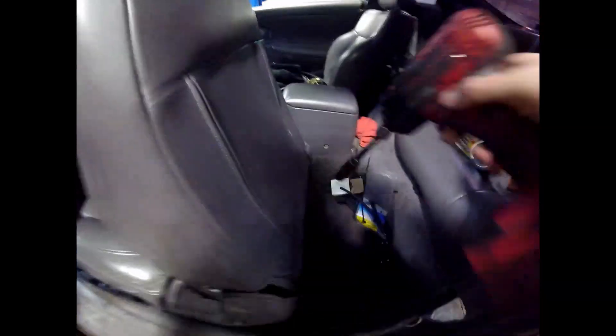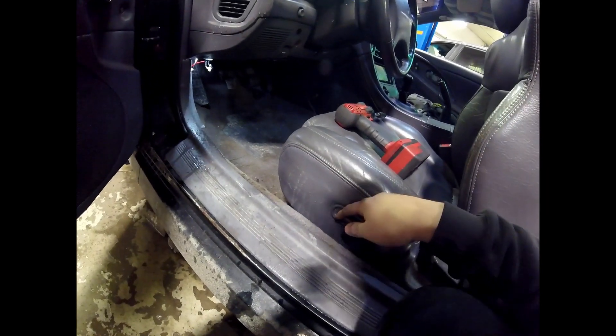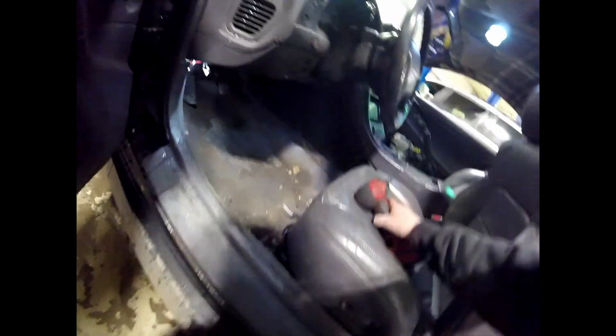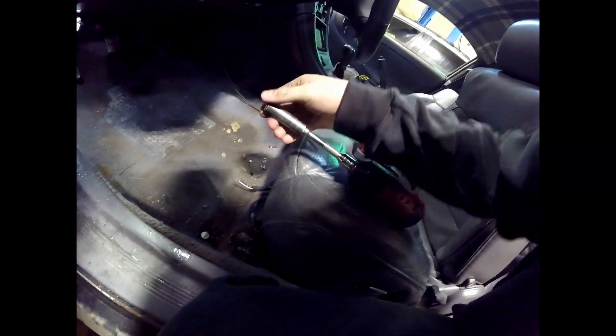So slide the seat forward here, we got two 14mm bolts in the back. She was sitting for a little bit, surprisingly. There's not much rust to this car. But I forgot, I did pull the bottom of this out, so this is going to be a little difficult to get out. Besides that, these two nuts in the front. I'm probably going to go off camera to deal with that rear bolt. It's a little cold, about to hit single digits tonight.